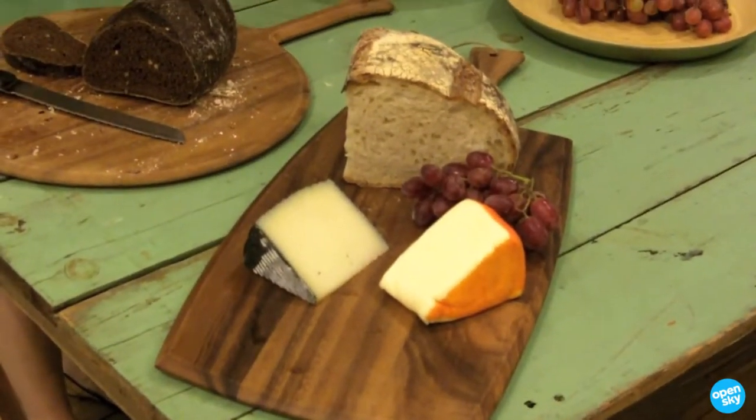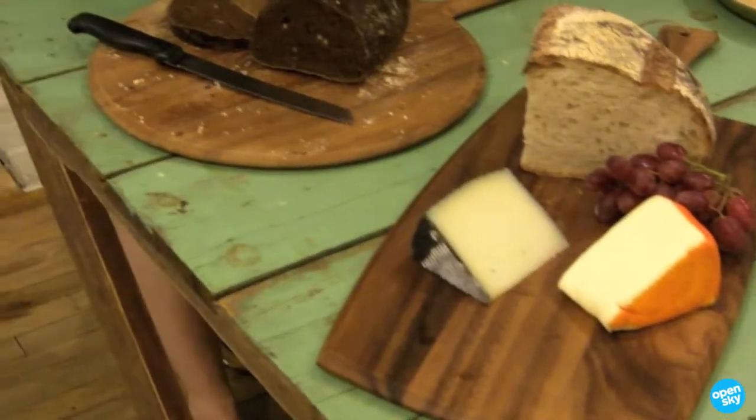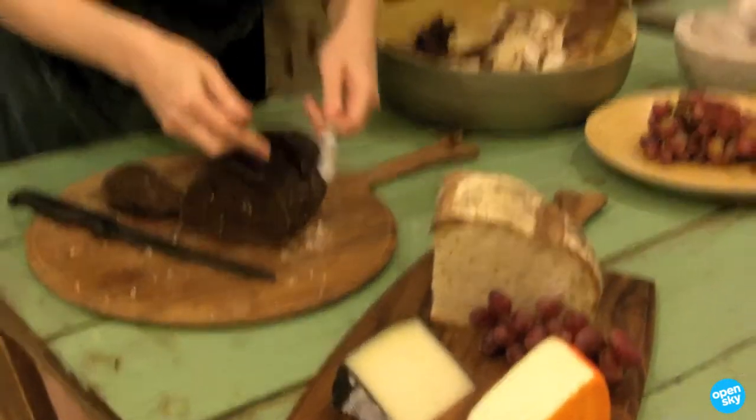I like putting out the big hunk of bread and letting people serve themselves and cut up the bread because it looks so great when you serve it. I always like to garnish things with a bit of grapes or with other kinds of fruits so people have an option besides bread and cheese to fill up on.